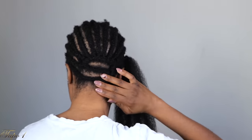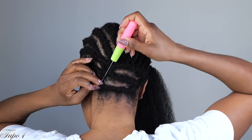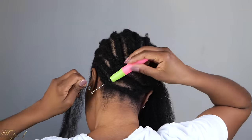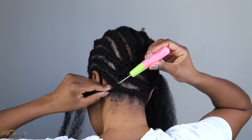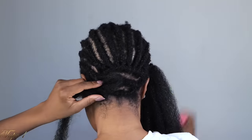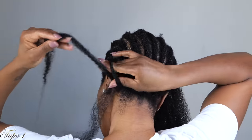As you can see, the back has two curved lines — they're not straight all the way down because I wanted to be able to put my hair up in a bun. This is why I'm doing it this way. But if you don't want to put your hair in a bun, you can just do straight corners going all the way to the back.